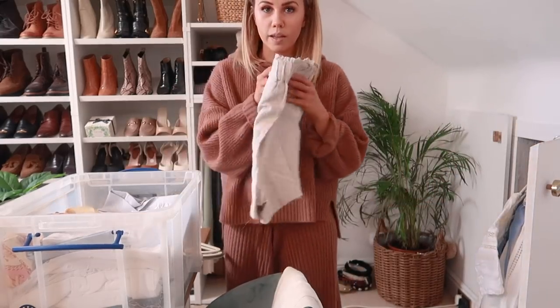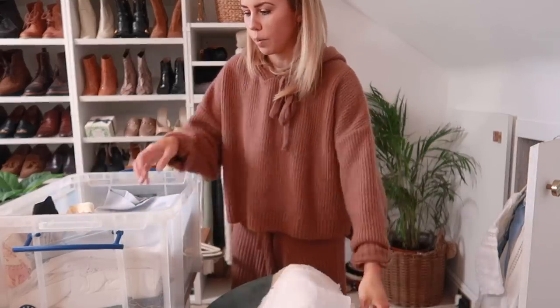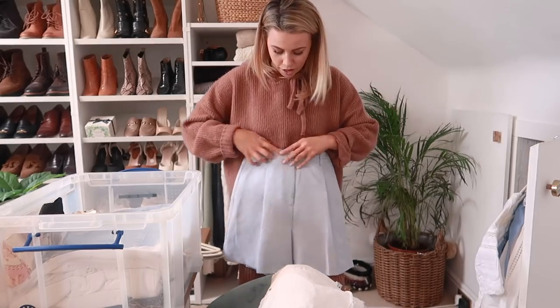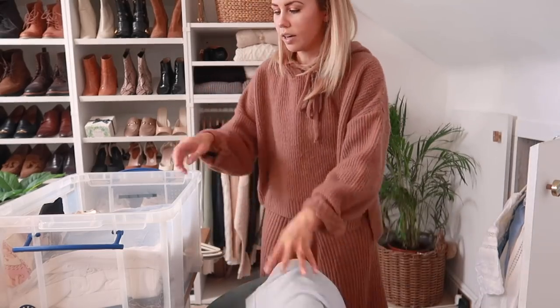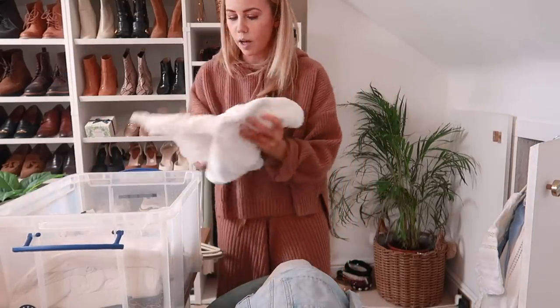There are quite a lot of pairs of shorts in here because obviously linen shorts and things you can't really wear in winter. These are basically just super summery shorts that I don't really wear unless it's summer - things like denim shorts - so they're all going to be coming out of hiding.